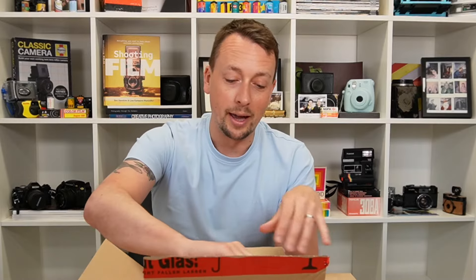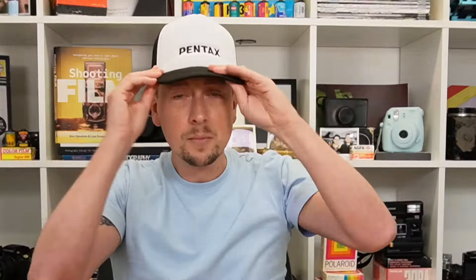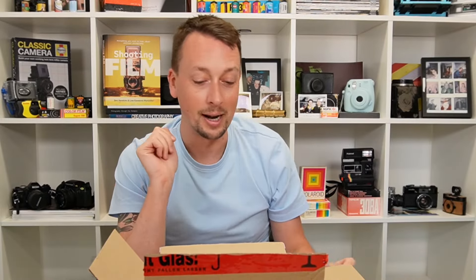I'm really quite nervous. In we come. So first of all, this is a nice touch — this is from our friends at Pentax. How does it look? Good? Wear this for the rest of the video? Definitely.